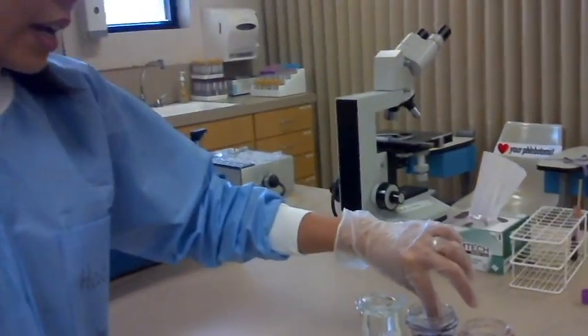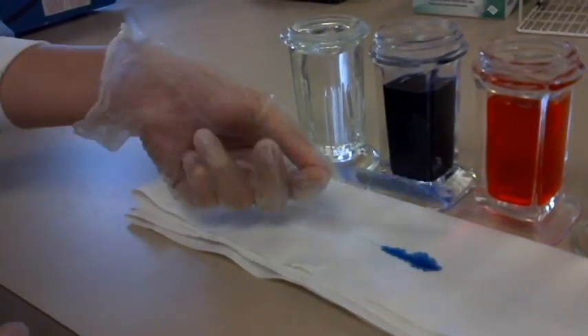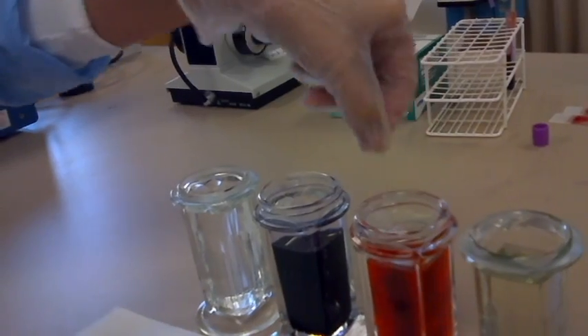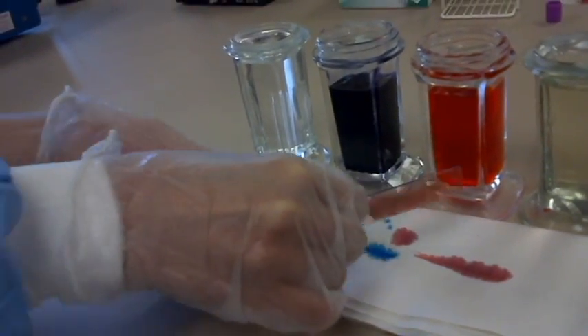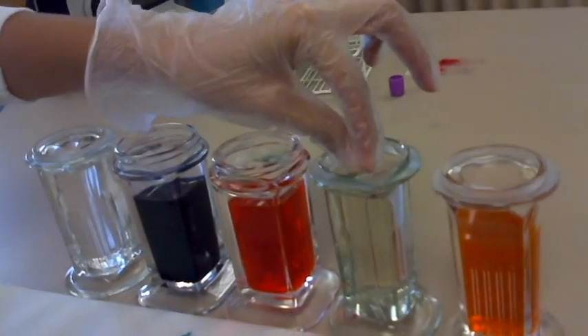After 1 minute, I take out my smear, tap on both sides, and then put it in eosin for 1 minute. Eosin is acidic, so the basic structures of the cell will take up the eosin dye. After 1 minute, I take out my smear, tap on both sides again, and then dip it in water 4–5 times.